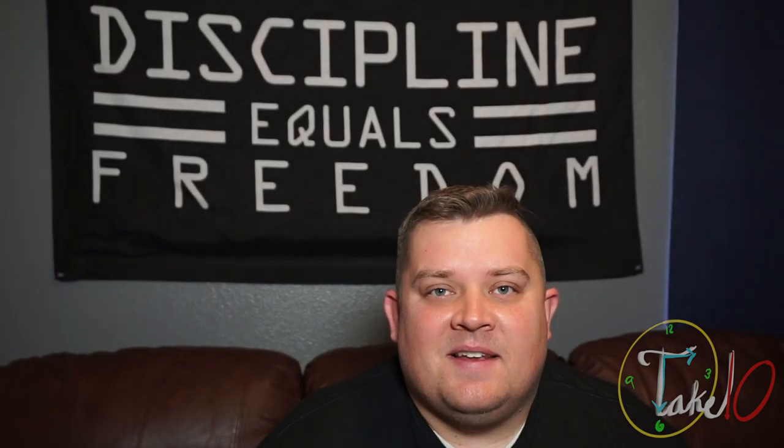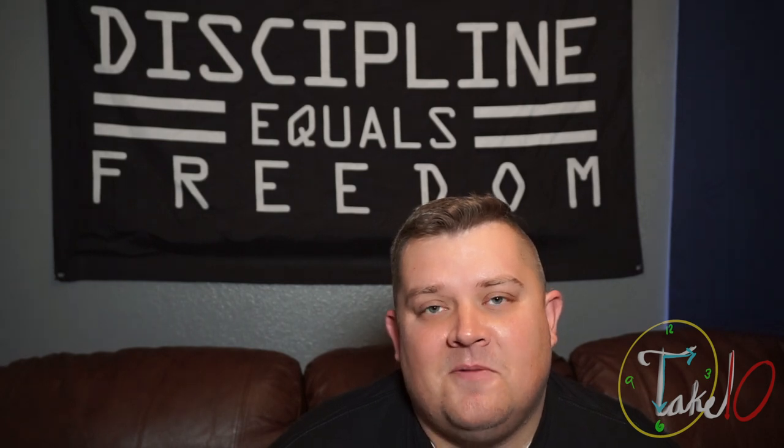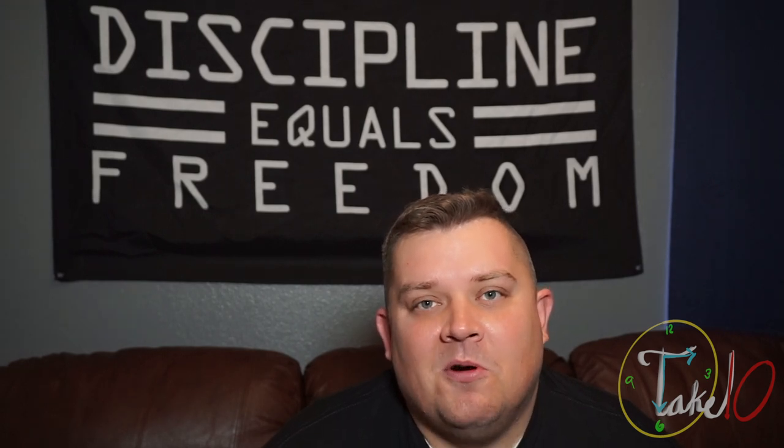We now need to put a time limit on when we are going to accomplish our goal. Putting a time on when the goal will be accomplished allows us to create some urgency in order to complete it. Without a time limit, it takes away some accountability on our part — it allows us to push it out and make excuses for why the goal was never completed. By putting a time demand on when your goal will be accomplished, it puts accountability on you and makes you work towards your goal.